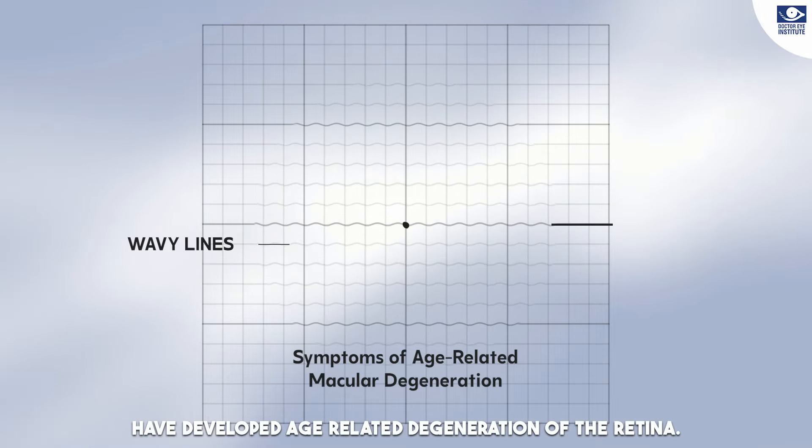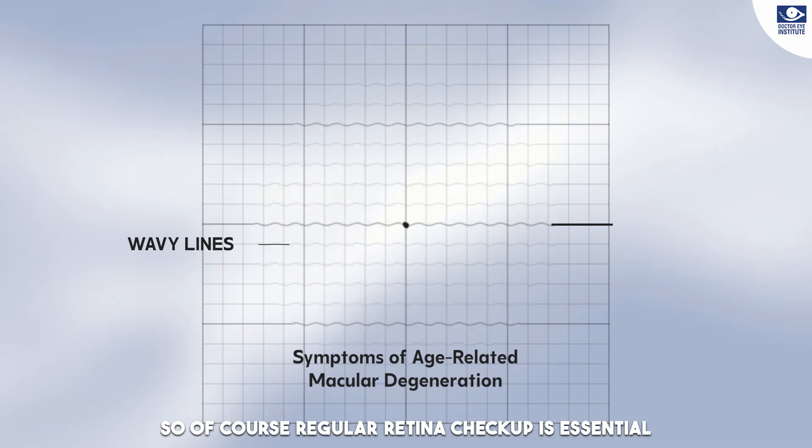If a straight line appears curvy to you, you may have developed age-related degeneration of the retina. So regular retina check-up is necessary.